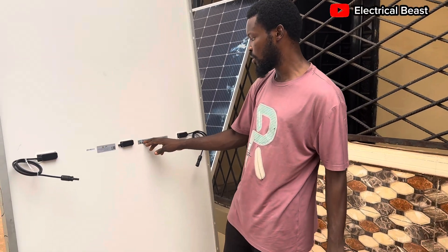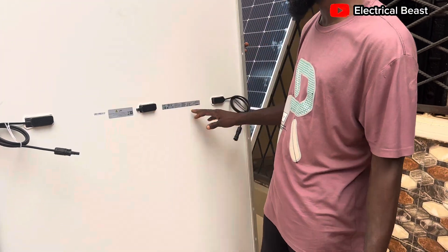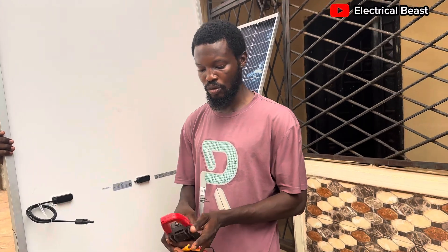There's a barcode here. I tried to scan the barcode earlier but it didn't take me to any website, so I'm not sure how to use that.